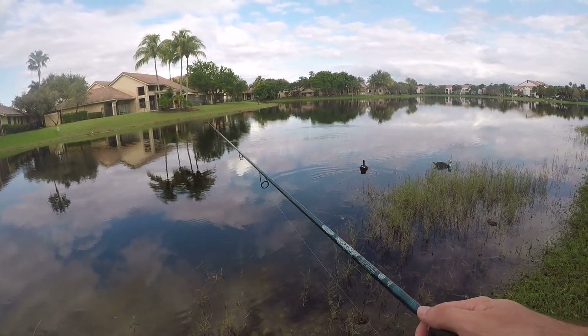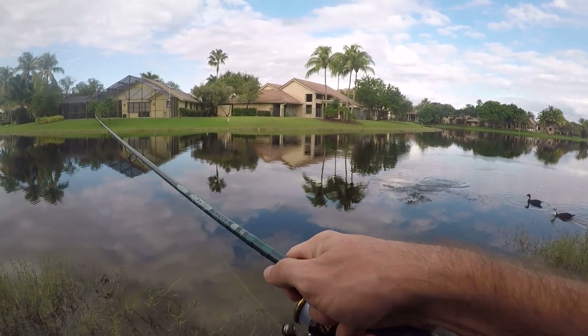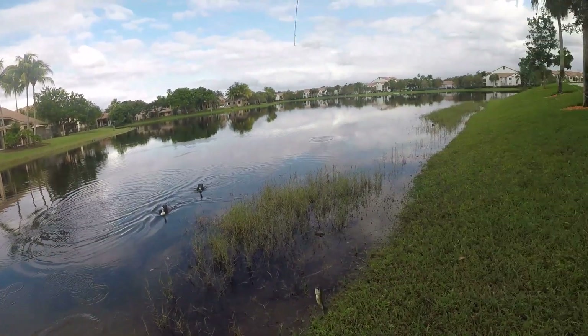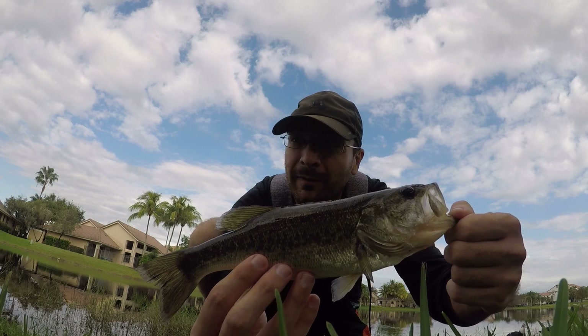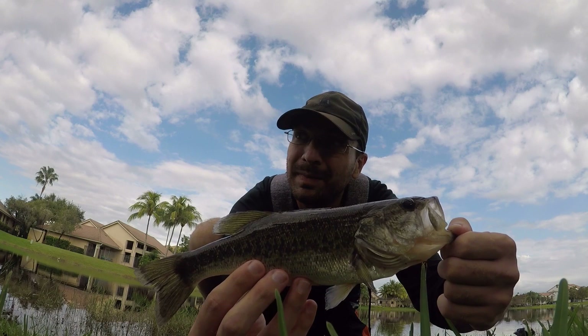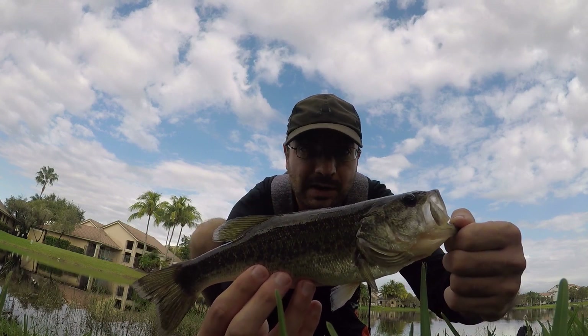Oh, there's a bite — fish on! A little largemouth. Alright, first largemouth of the day — not a big one by any means, but I felt that hit really really well on that rod and was able to pull it in pretty effortlessly. It's a medium light but still — beautiful fish, performed really well with this little guy.